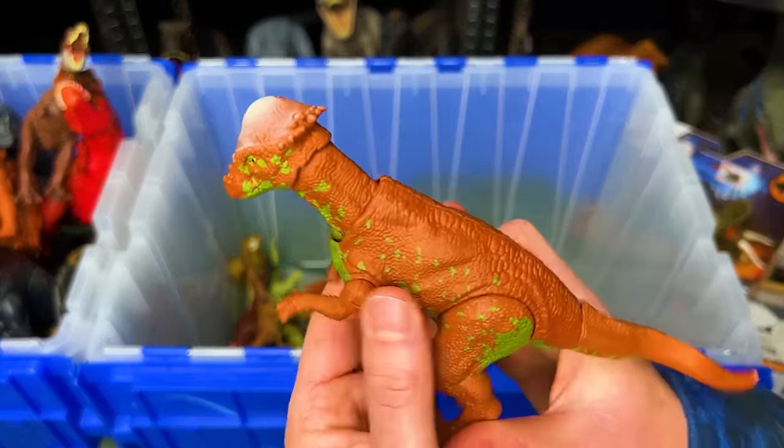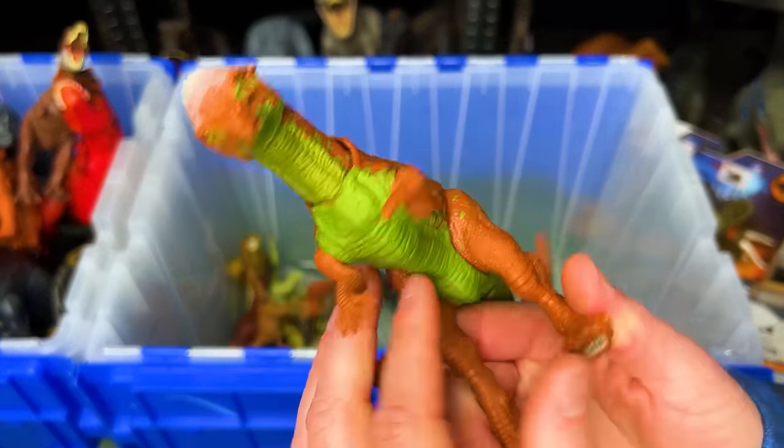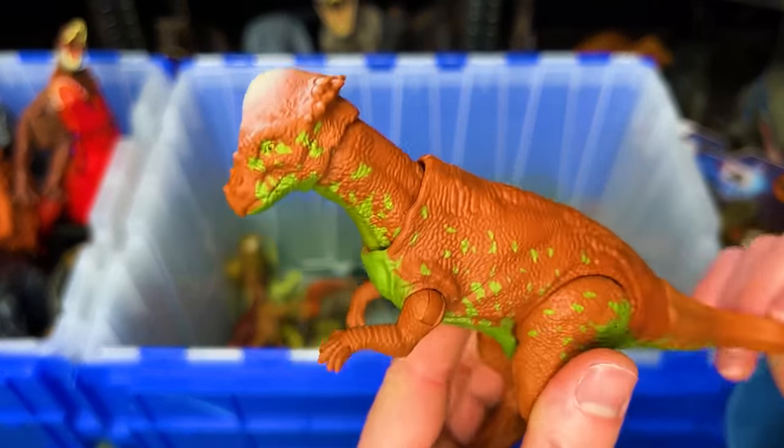Here is a Pachycephalosaurus figure in the orange and green coloring. It has an action — press down on the tail and it headbutts.